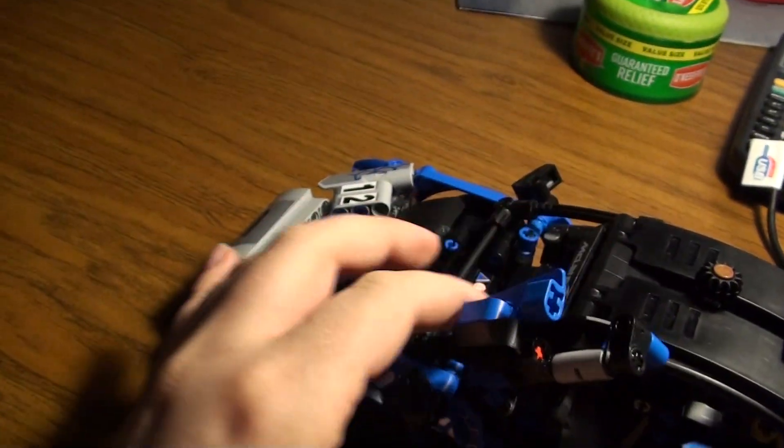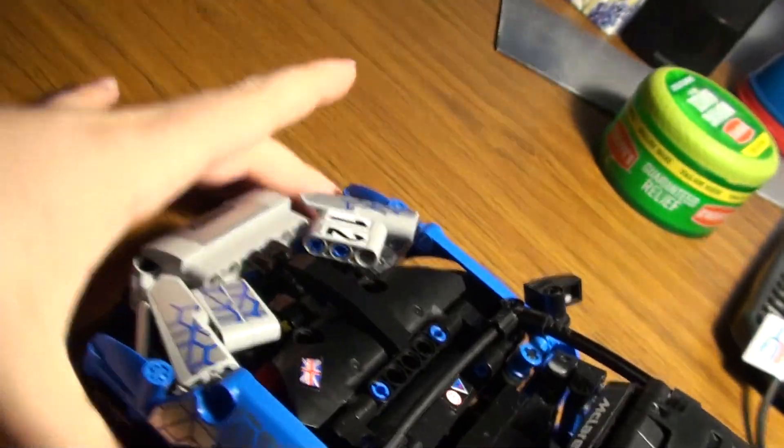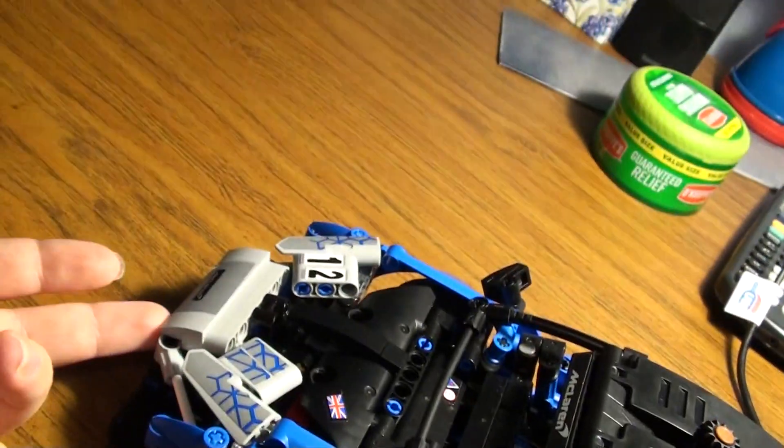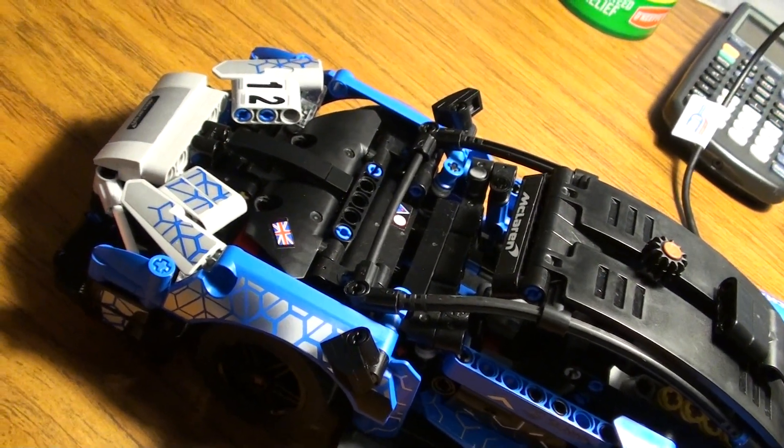Not opening hood and cylindrical doors - which I accept. The cylindrical doors are the only thing that's supposed to open with the set. But by that logic, why should the hood not open either? Because with just a few pieces, LEGO could have made it open.